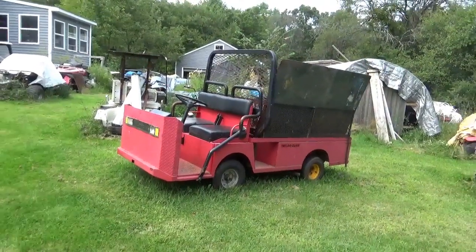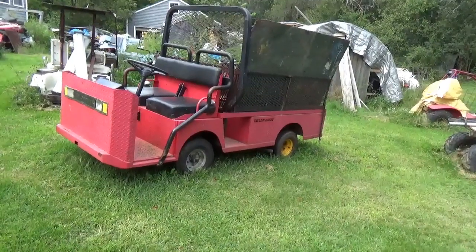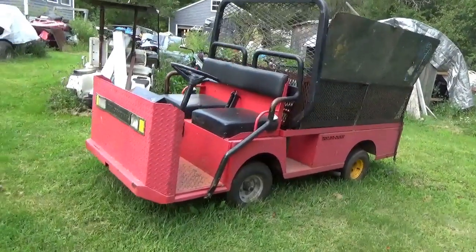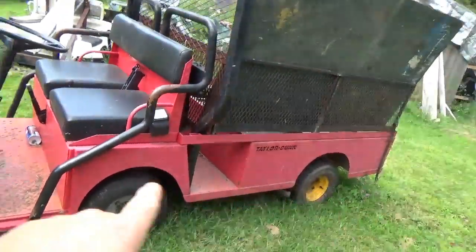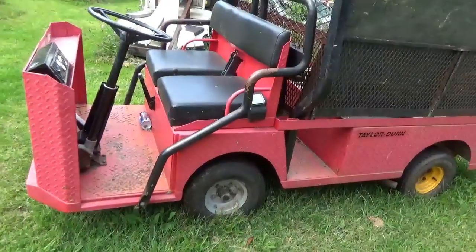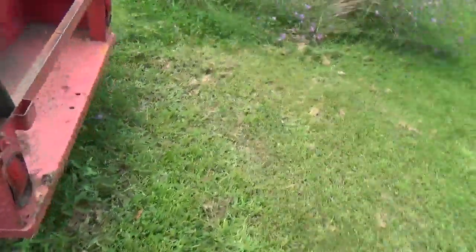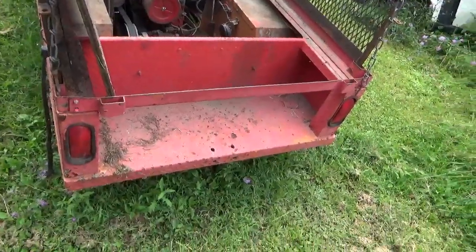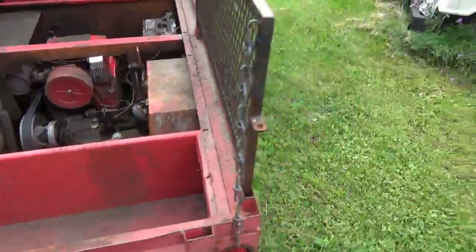Hey tubers, welcome back for another adventure. Here we have the Teller Done that I got to get moving on. This is a B610 — the B talks about the general configuration, the six is two-four, and then in the back here you can put two more people, which gets me to six.